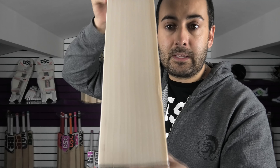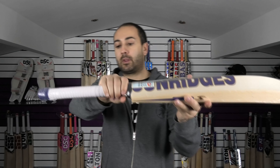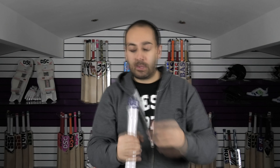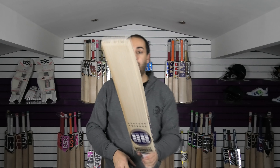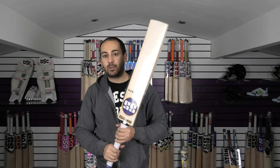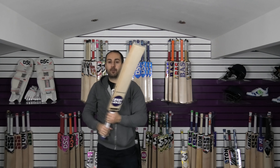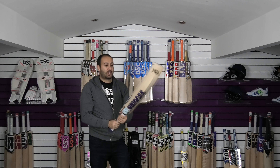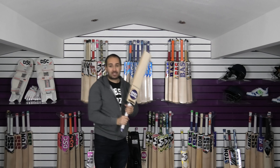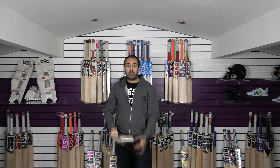Stunning looking bat — hopefully you can see that in the camera. Handle shape wise, again semi-oval at the bottom tapering into a round. Same set up with the springs — three rubber springs in the handle. This one is a little bit lighter, weighing at 2lb 9.5oz, and it feels really light and balanced in the hands. For me it probably picks up like 2lb 8oz to 2lb 8.5oz — very much similar to a DSC bat I have at 2lb 8oz. Very nicely balanced.